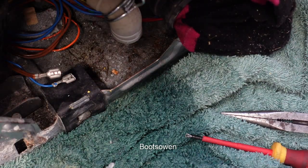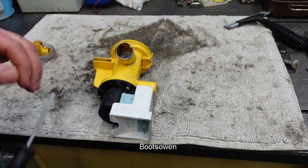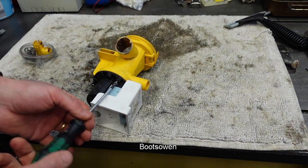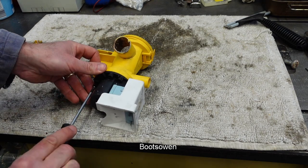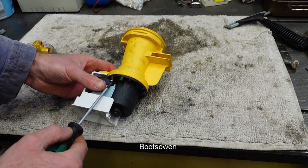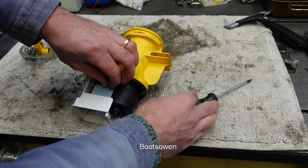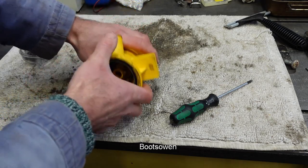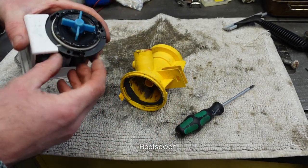Up to the bench. So up on the workbench then. Let's have a look at this. If I take off these three screws, the yellow should fall off the back. This is a standard washing machine pump unit on the back. It should pull off. There we go. That looks quite healthy in there really.